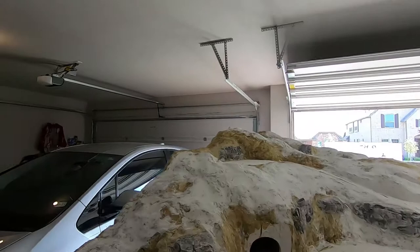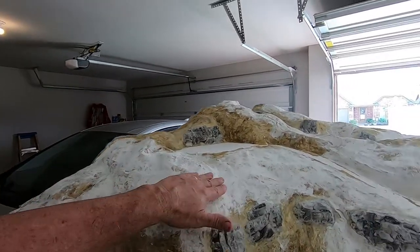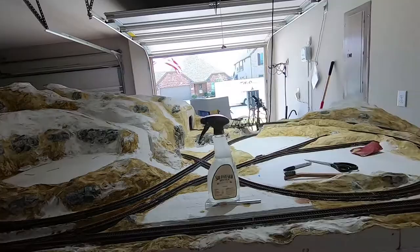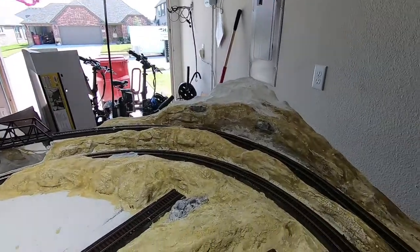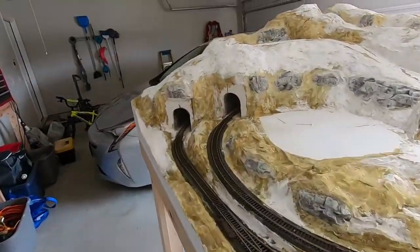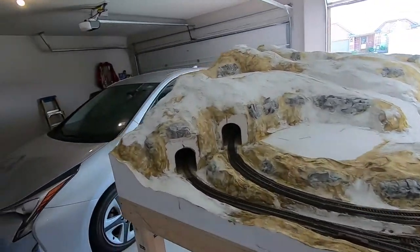I've been tweaking on this thing all weekend with this sculpt-a-mold, reshaping some areas that I wanted shaped better — it just didn't come out the way I wanted with the paper and the cloth. So I shaped it a little bit better and it actually stiffens it up pretty good. I've reshaped the corner and the pond area. I'm going to continue tweaking until I get it where I want it, and then I'll go to painting. I did buy some different paint and I'll cover that in a little bit.